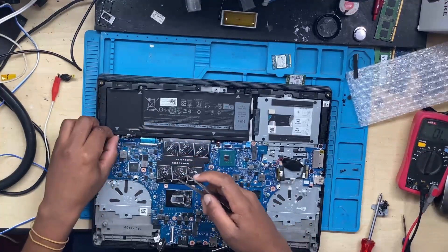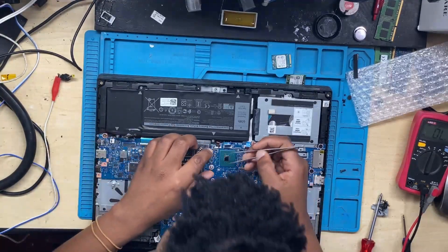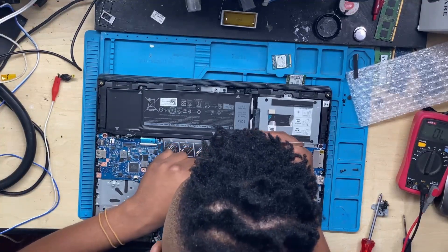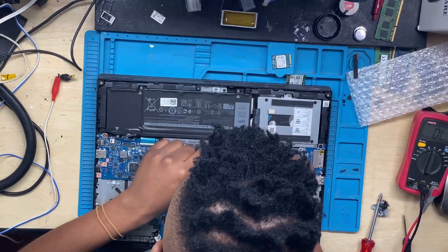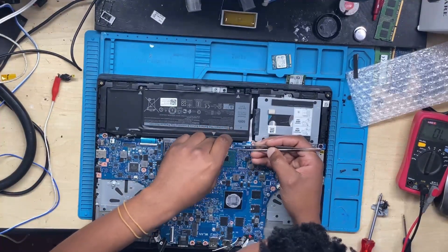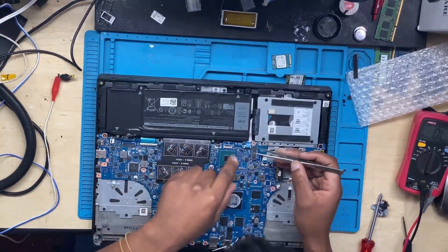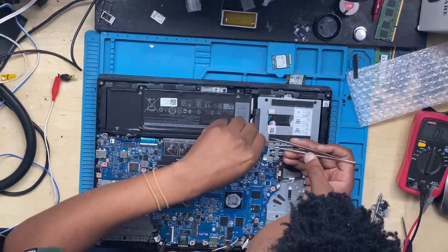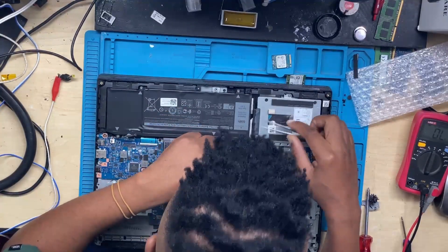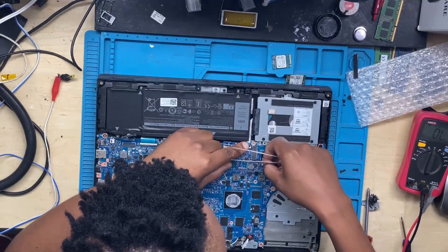I was putting everything back together. Our problem was at the current sensor area, but the problem was not the current sensor itself — the current sensor is just a very low-resistance resistor. It doesn't resist much; it's only there to measure how much power has been drawn by the motherboard. They use the current sensor's resistance to calculate current. The actual problem was the shorted ceramic capacitor near the current sensor.